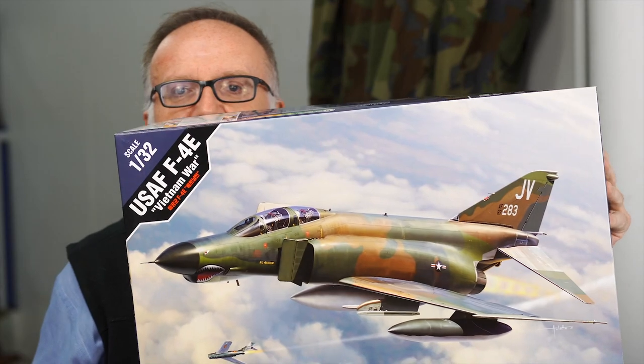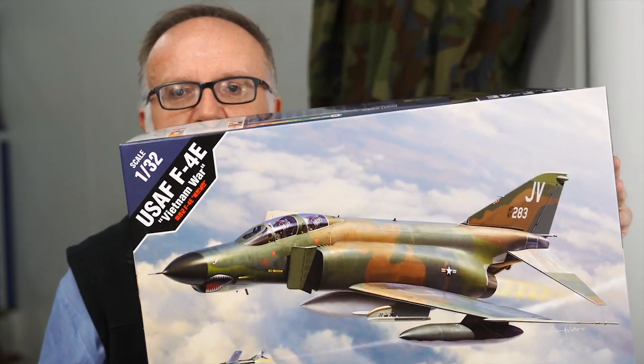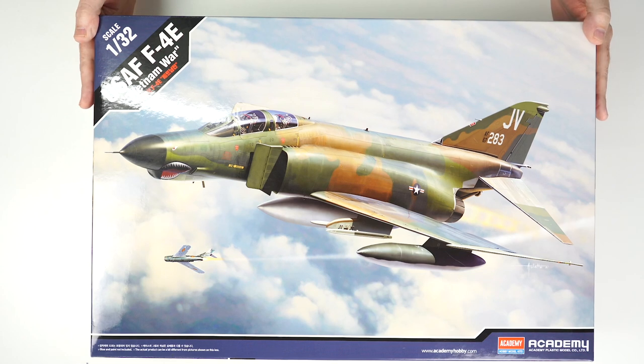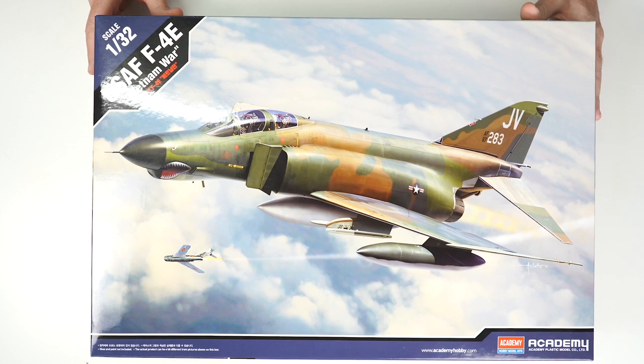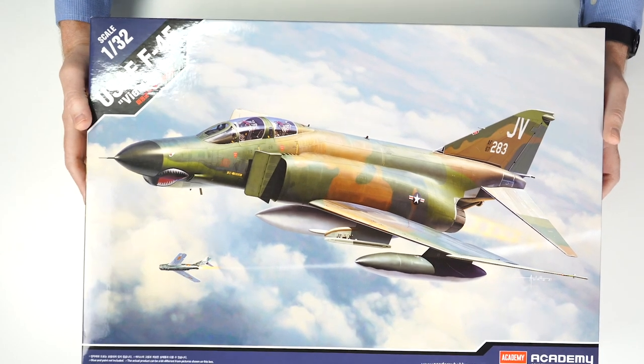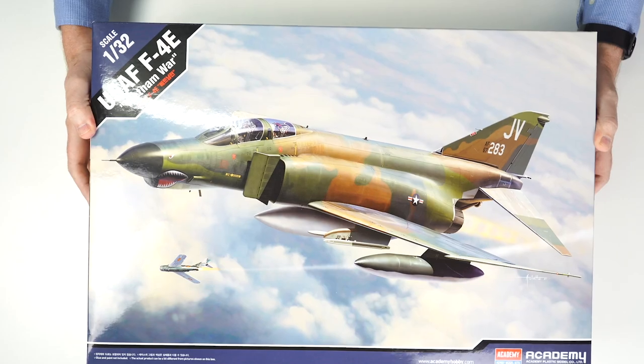Let's jump straight into this huge offering from Academy. Here we have it: 1/32nd scale United States Air Force F4E from the Vietnam era, with various offerings within this kit up until about the mid-80s. Big glossy artwork that we'd expect from Academy.